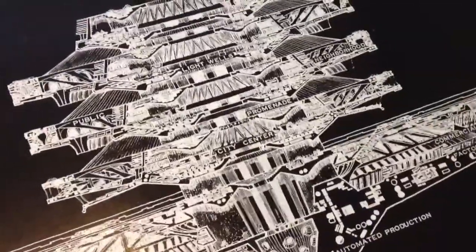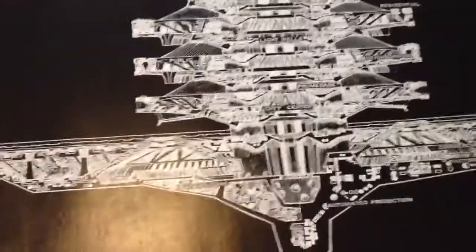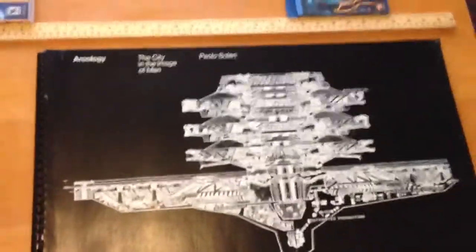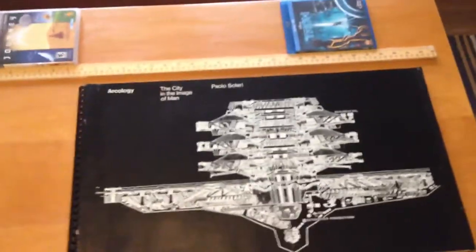Hey guys, this is Heath. Figured I'd show you a quick glimpse at this 1969 copy of Arcology, City and the Image of Man, and I've added a few things for scale — one being a yardstick, and a couple of DVDs, actually a PS3 game and a DVD. So this thing's pretty huge.